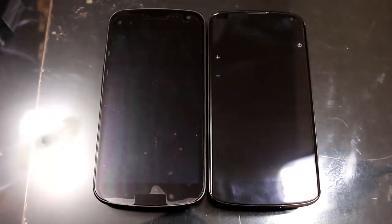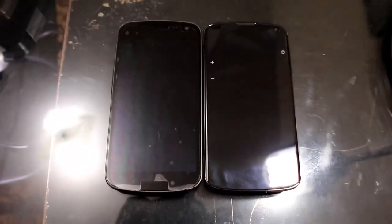So is the Nexus 4 better than the Galaxy Nexus? It definitely is. In almost every single way it's a better phone, and for the price of $300 it's a no-brainer to upgrade.